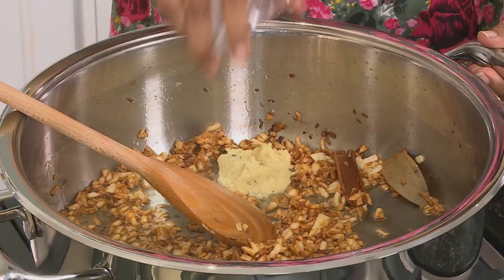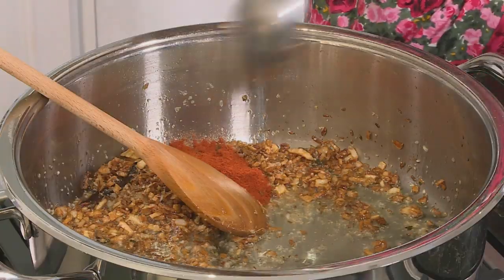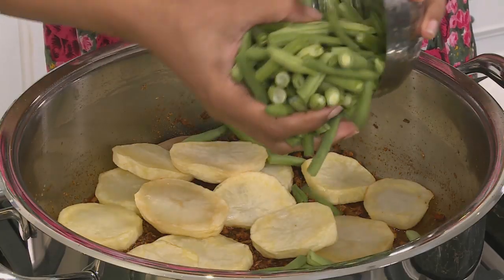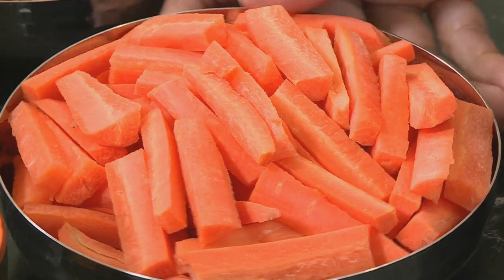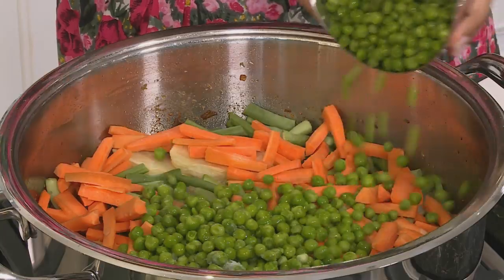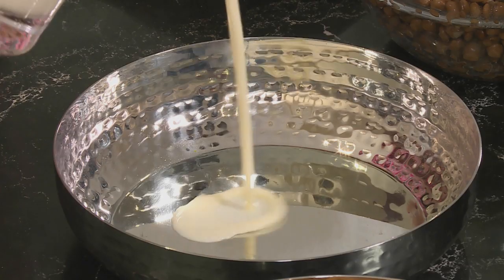Add ginger and garlic and fry that off. Add red chilli powder, mix through, and turn off the heat. Add the potatoes — cut into wedges or chunks if you prefer. That's the first layer. Then add the green beans, carrots — left quite chunky — peas, gadra beans, and the chickpeas. Pour the cream into a bowl.